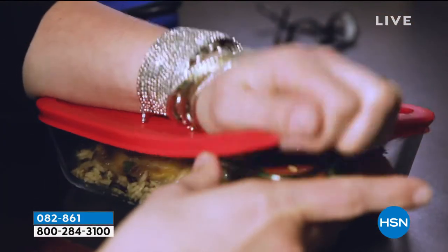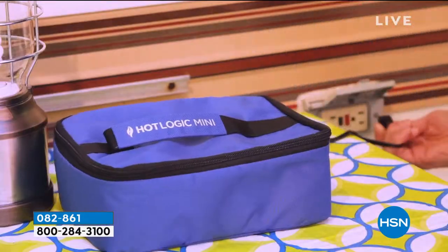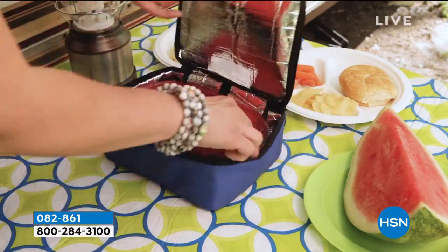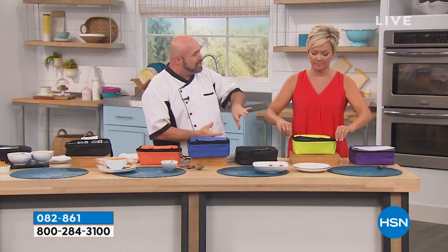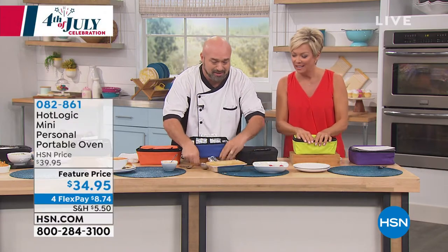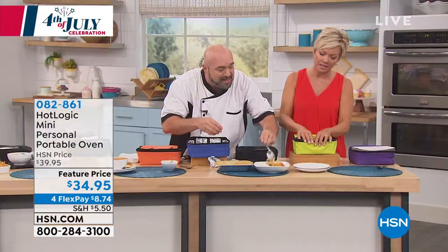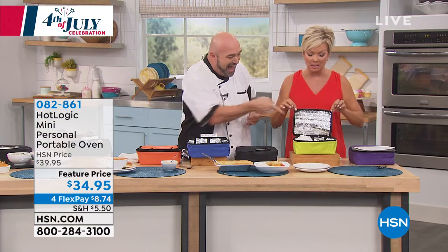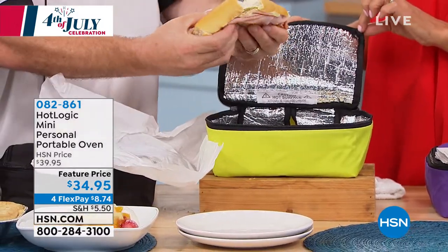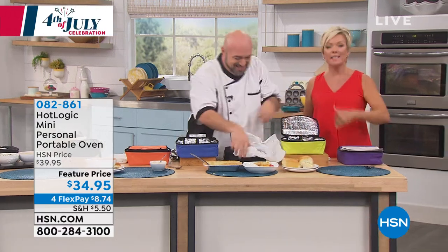We've had lunch in the middle of the desert in Arizona, in the tumbleweeds in Texas, dinner at nighttime in Albuquerque — all in our vehicle, all out of the Hot Logic Mini. If you are a camper, this is a lifesaver. So many times when you're camping, your options are either pre-plan everything or buy it for everybody. How about dessert? This was frozen two and a half hours ago and now it's perfect, steamy, and ready for ice cream. Macaroni and cheese and a sandwich — no microwave, nothing to clean, nothing to ever worry about. We're not warming, we're cooking.